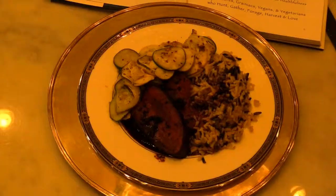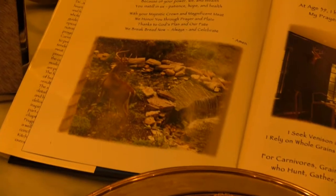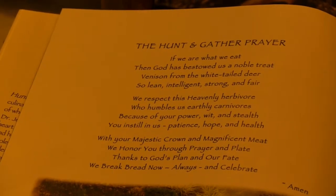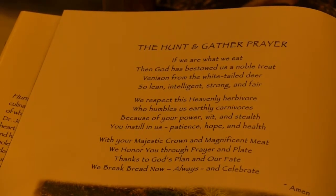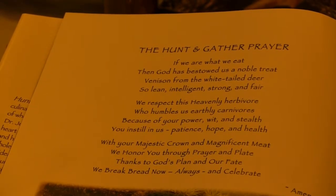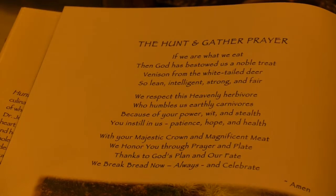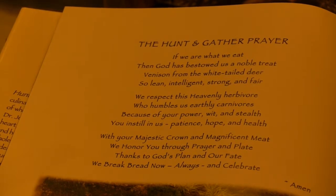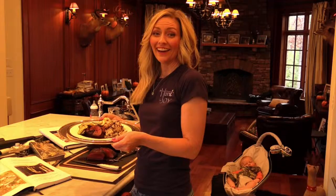Today we're honoring dads and deer, and to do so here is the Hunt and Gather prayer: 'If we are what we eat, then God has bestowed us a noble treat — venison from the white-tailed deer, so lean, intelligent, strong and fair. We respect this heavenly herbivore who humbles us earthly carnivores. Because of your power, wit and stealth, you instill in us patience, hope and health. With your majestic crown and magnificent meat, we honor you through prayer and plate. Thanks to God's plan and our fate, we break bread now, always, and celebrate. Amen.'